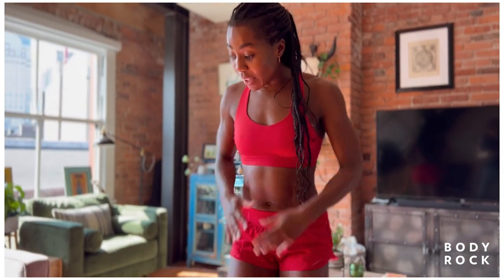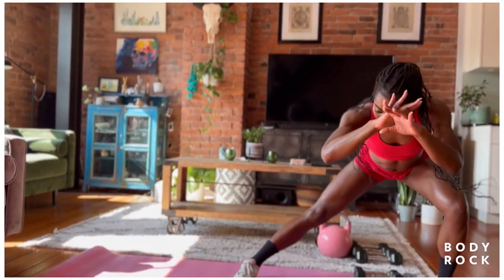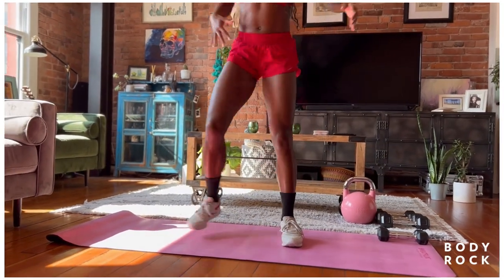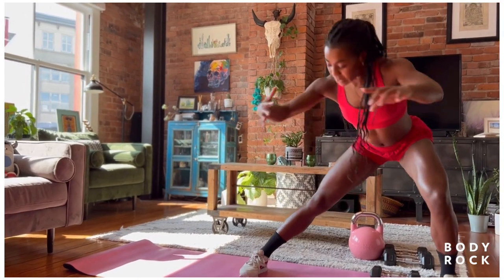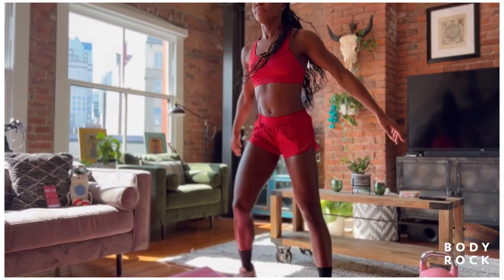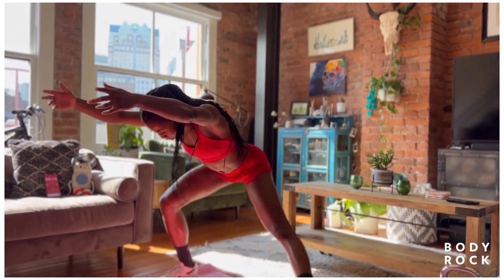All right, we're going to go into our alternating lateral lunges. I step out one way, then back to center, and out the other. Left to right, right to left. Let's go. I want you to slow this down here. Find your breath. Hands can stay tight to chest, or they can extend out long.